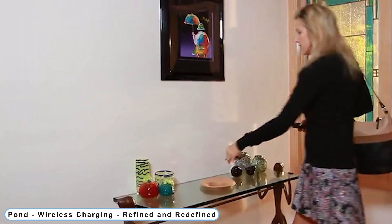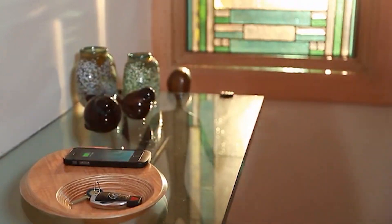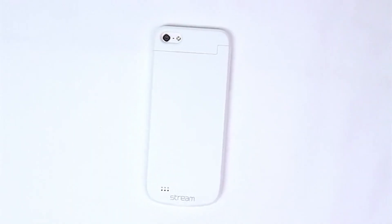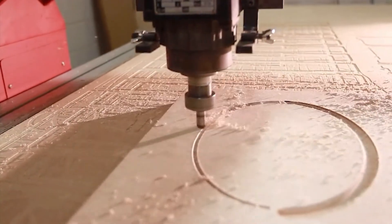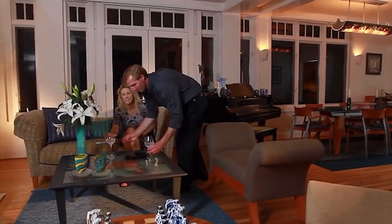Coming to Number 7: Pond — Wireless Charging, Refined and Redefined. Some features of Pond wireless charging include hand-finished birch, maple, and walnut construction, and the easiest freedom of placement with a multi-coiled Qi 1.1 design. Pond has a built-in 10,000 mAh battery for reliable cordless operation. The Pond Duo has a 20,000 mAh battery and two multi-coiled Qi charging stations, both featuring a sleek cordless design.